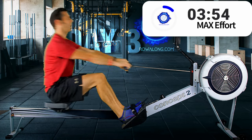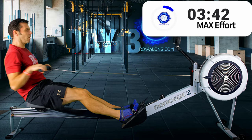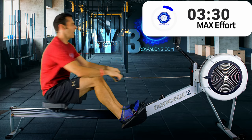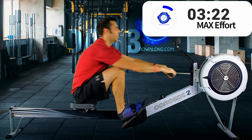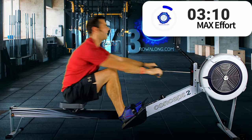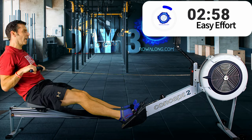It's also worth thinking about your breathing — how you're taking your breaths. It may not matter whether you breathe in or out as you drive, but what matters is that you find a rhythm that complements and works with your stroke so you're not just breathing ragged the whole time — which, to be fair, I am because I'm talking to you. Three, two, one.